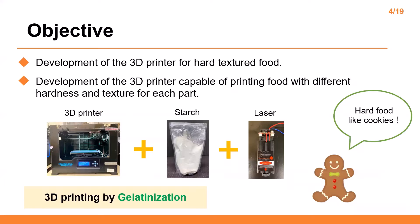This slide shows the objective. I aim to develop a 3D printer capable of printing hard textured food like cookie with starch suspension, and also aim to develop a 3D printer capable of printing food with different hardness and textures for each part.